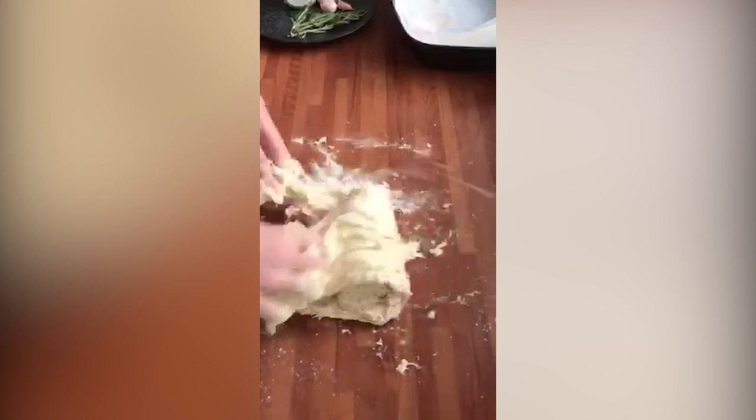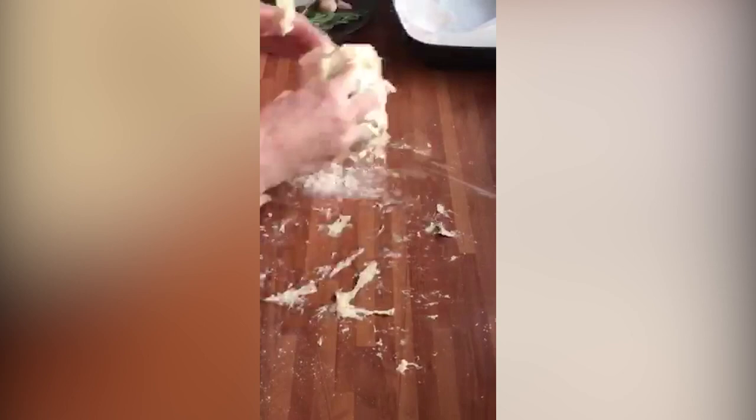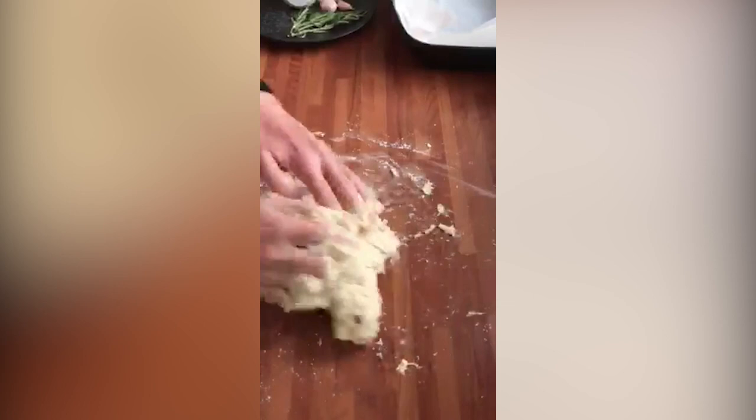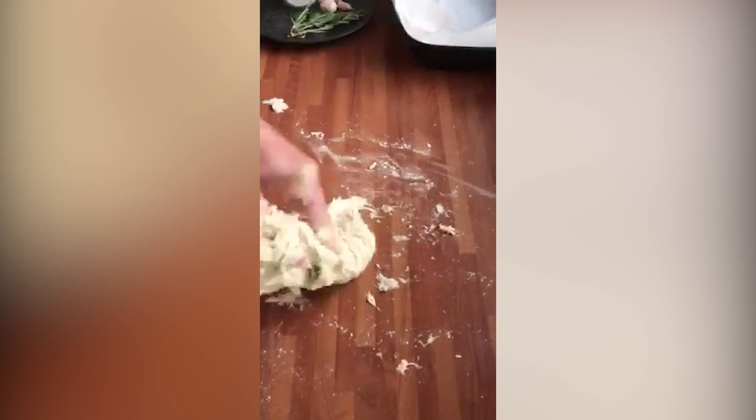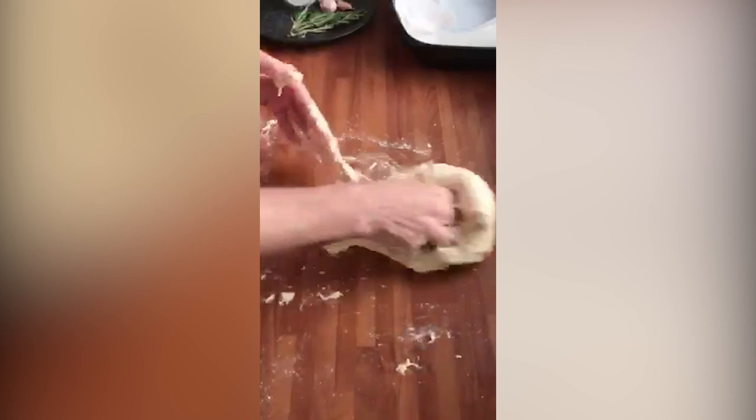Really stretching it. Don't worry about it sticking, just keep it working. You can see it's come together — just keep rolling and stretching. There's no real wrong way to do it. You're just trying to stretch the gluten, so I'm going to do this for around 10 minutes.